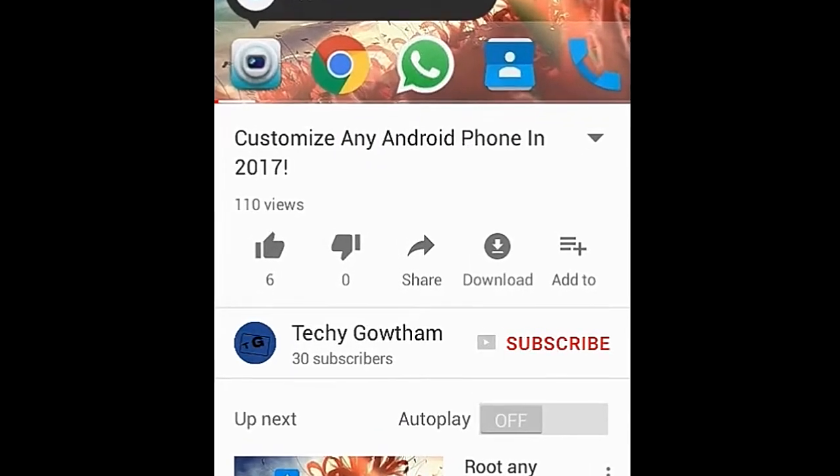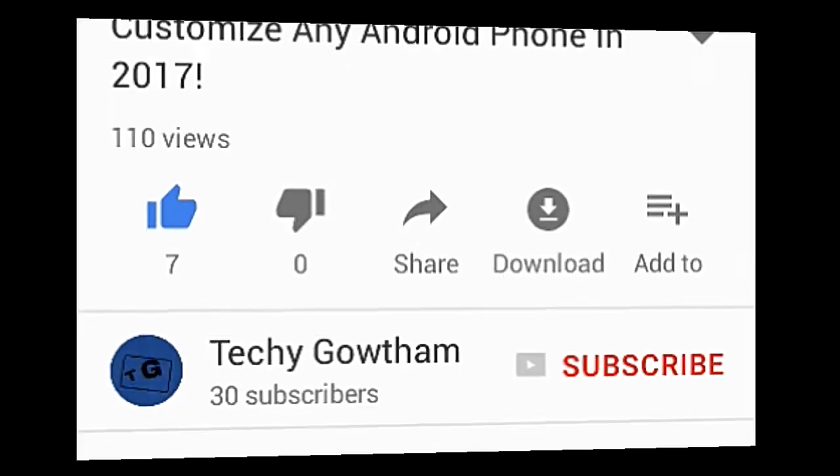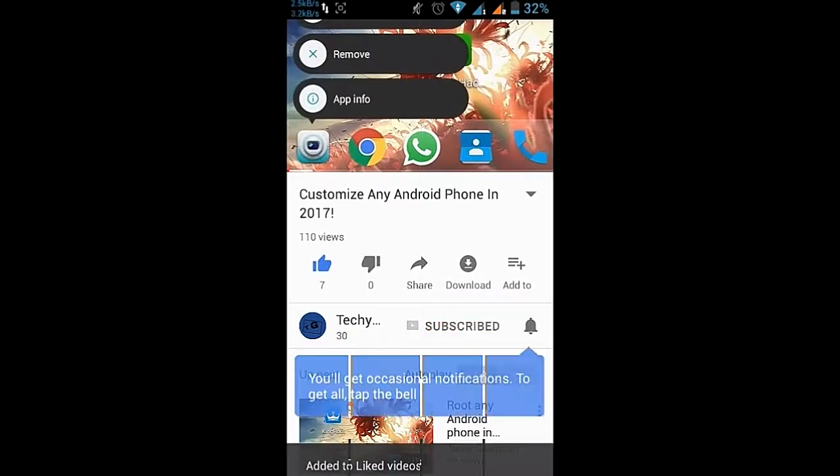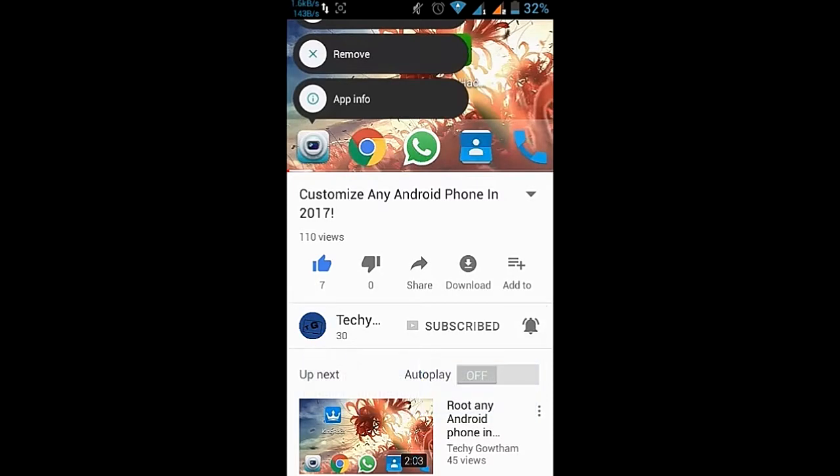Before we get started, make sure you guys hit that like button. If you haven't subscribed to my channel, make sure to click on that subscribe button and press the bell icon to get notified about my latest videos. Thank you.